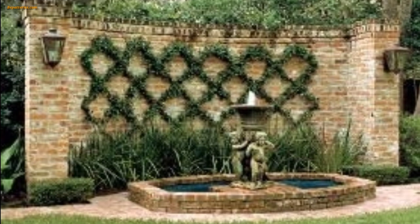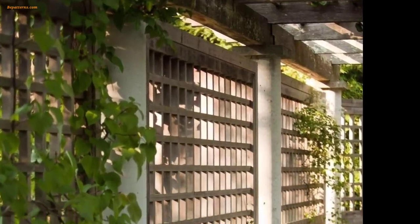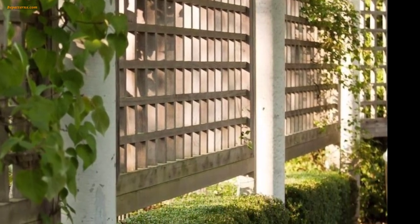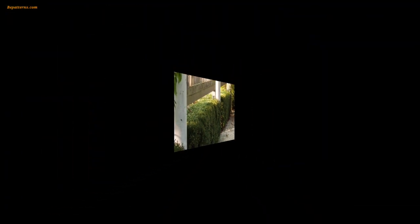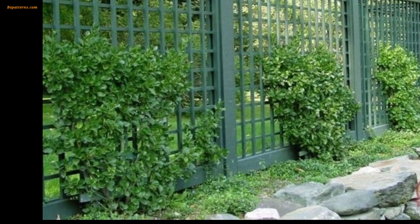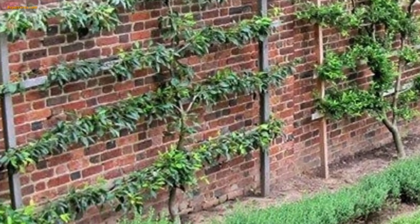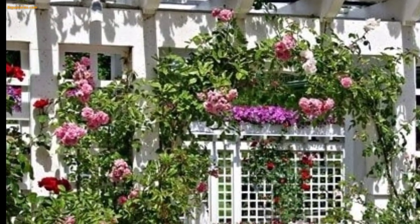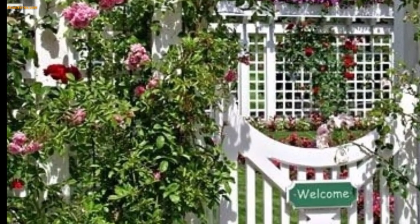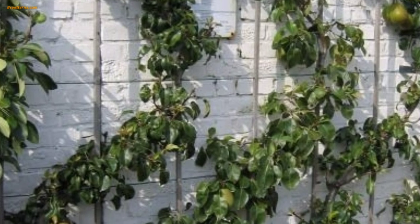When designing a garden trellis, there are several factors to consider, including purpose, style, material, and placement. Determine the primary purpose of the trellis — whether it's for supporting climbing plants, creating a visual focal point, or providing privacy — to guide you through the design process.